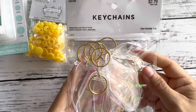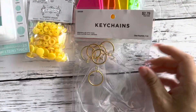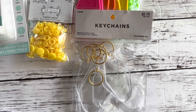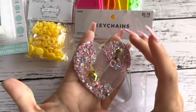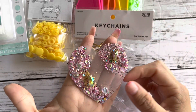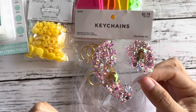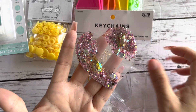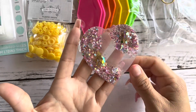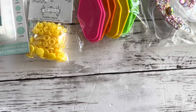I also purchased the clear keychains. The reason I bought the clear ones is because I've been obsessed with glitter. Let me show you what I've been creating with glitter — this is one of the acrylic hearts I created. There's a creator on Instagram, I believe her name is Lauren, and I am obsessed with acrylic and glitter right now.